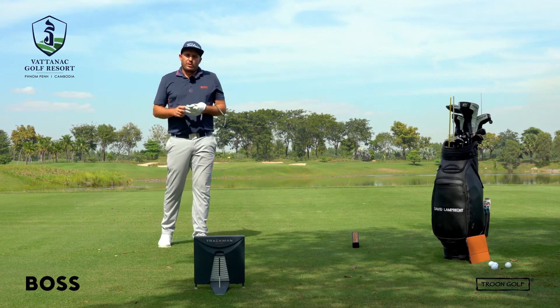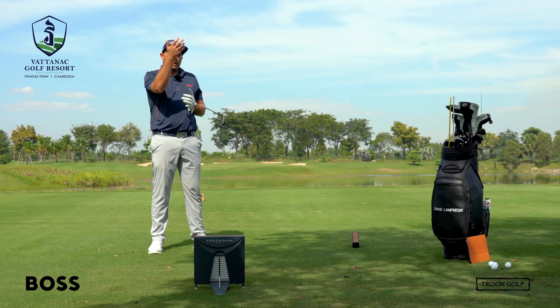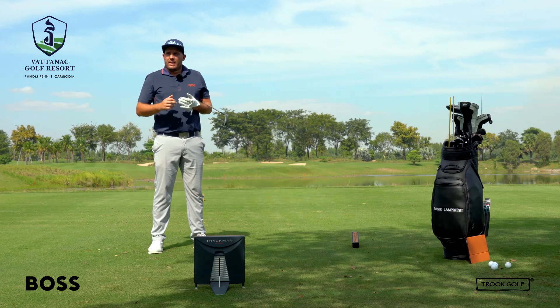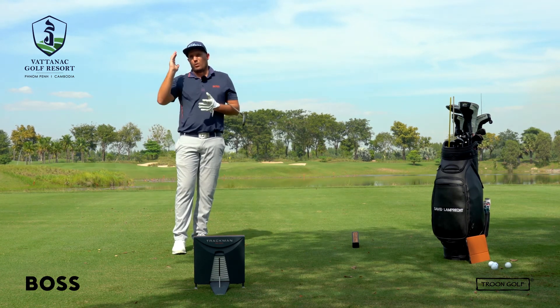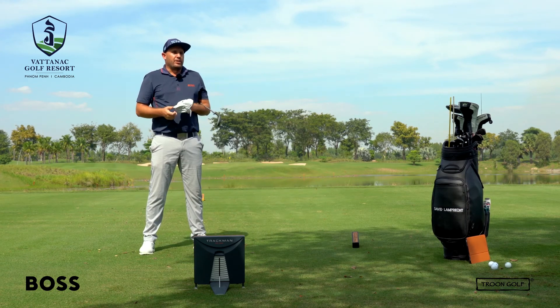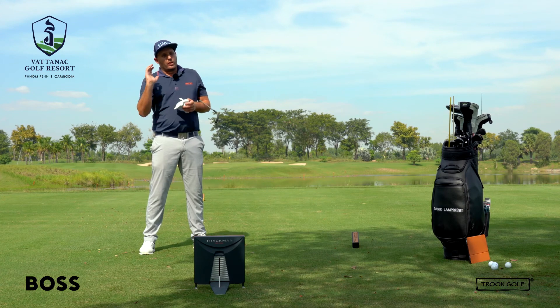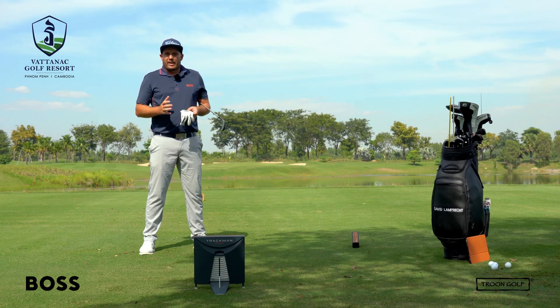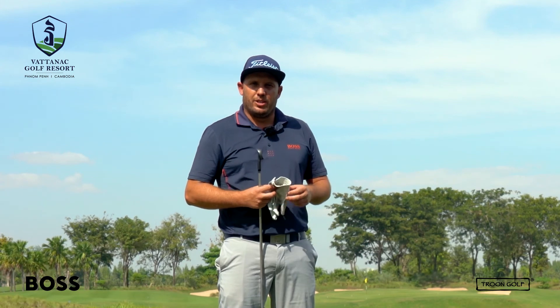Practice these on the range before you play — get a feeling of what it's like to change your alignment and swing along your feet line. Play around with those ball flights because it can really help you understand your swing, why you overly draw it or why you slice it. It can also really help you get out of sticky situations on the course — getting around trees, back into play, or navigating obstacles — ultimately helping you lower those scores and gain control of your game. Thank you for watching and we'll see you next week.